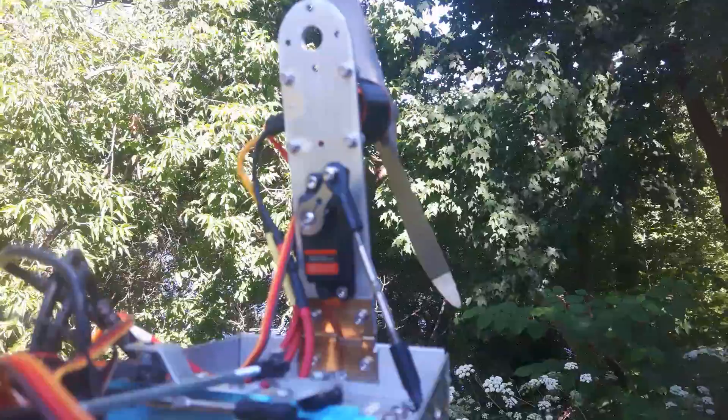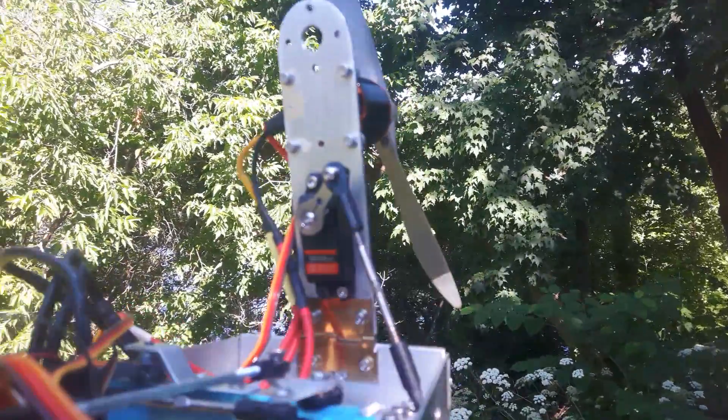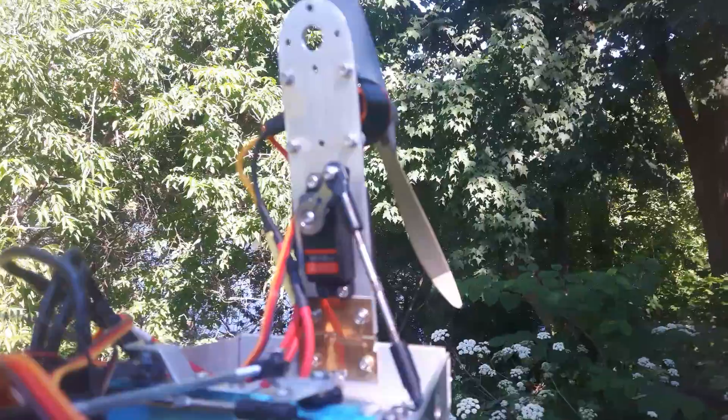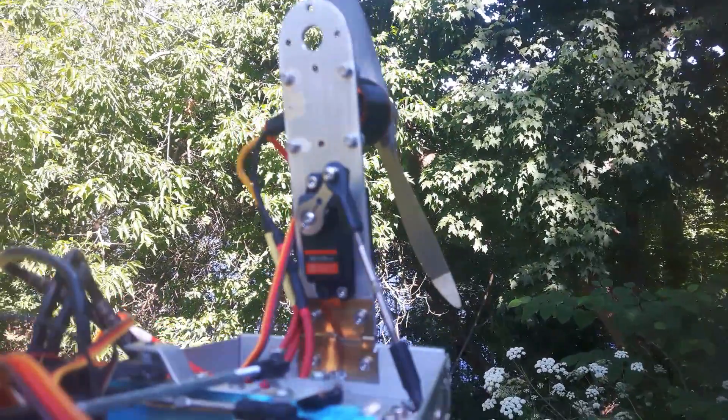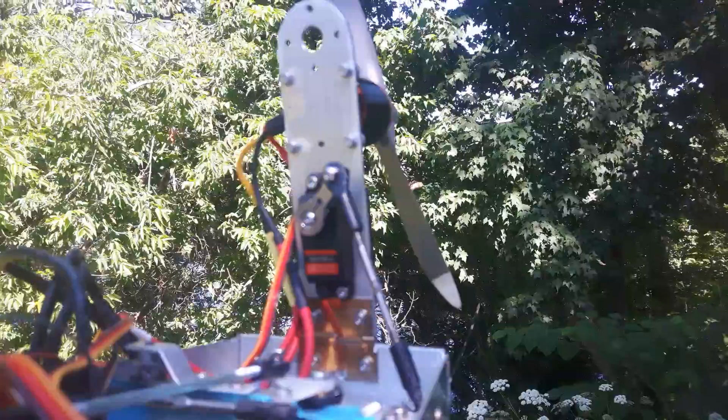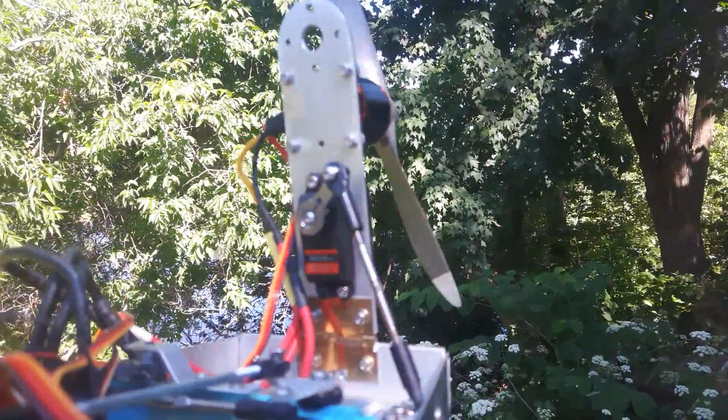So you can imagine if I were doing a gradual turn, then the propeller would slow down. But if I were going really fast and did an aggressive turn, then this is what would happen.